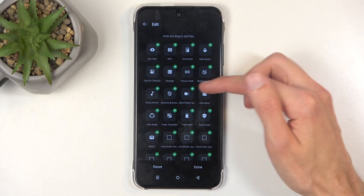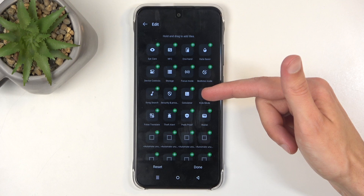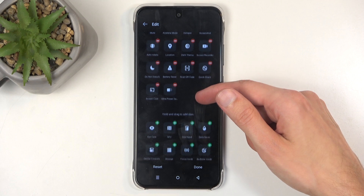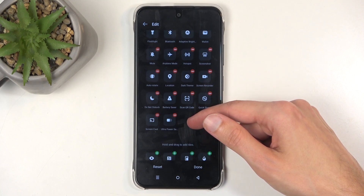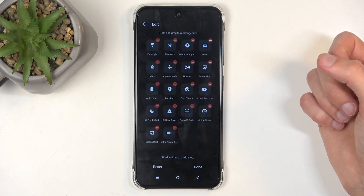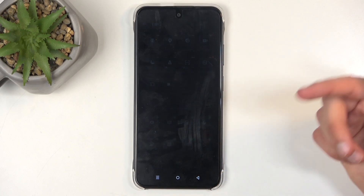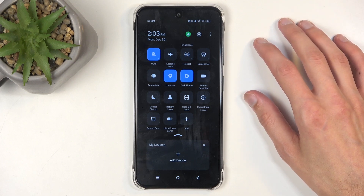We have ultra power saving mode — I'm going to add this one, and let's see if there's a normal one as well. It looks like there isn't a normal one, or at least not in here. So I'm going to click on done to keep that ultra power saving mode, and I'm going to start with this one.